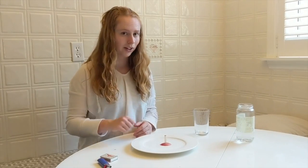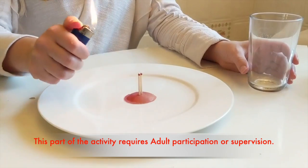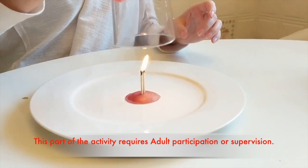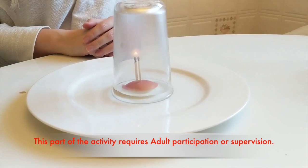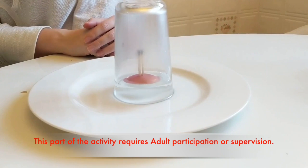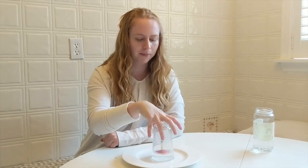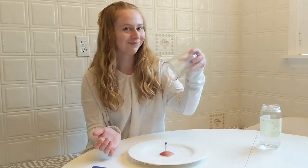The next step is to light the matches and carefully put the cup on top. For this part, you absolutely need to have parental supervision. So make sure you have that. Why did this happen? When I put the cup over the flame, the oxygen is burned inside the cup and it's replaced with carbon dioxide. This causes the pressure inside the cup to change — it becomes less. So the water on the outside, where there's more pressure, is forced inside and the water level rises. And there's our scientific explanation. I hope you enjoyed those two easy at-home science experiments. Bye!